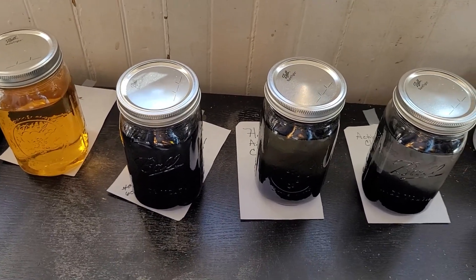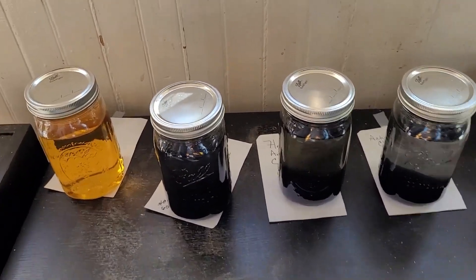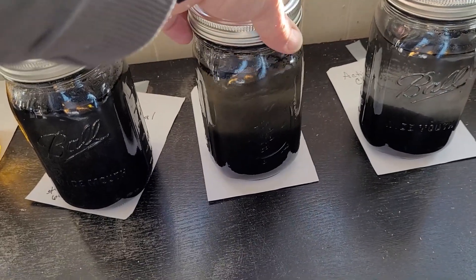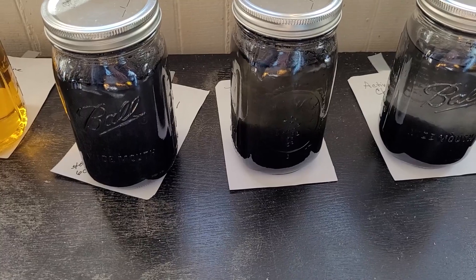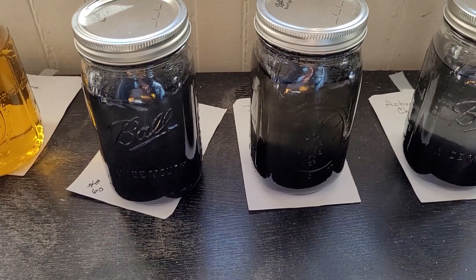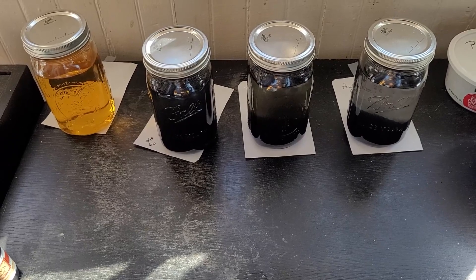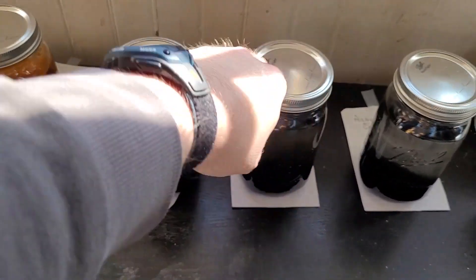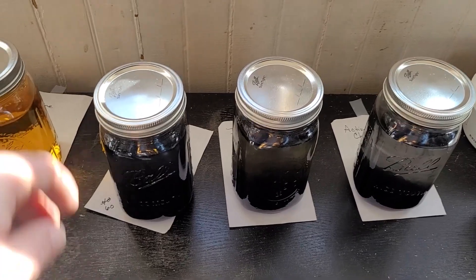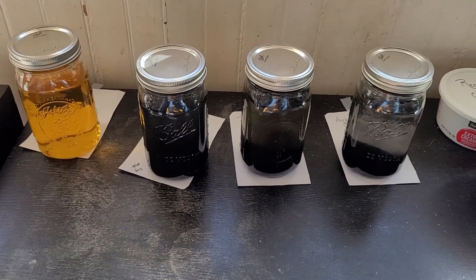So what does that mean? It means that all three jars have the same amount of iodine in them, but the homemade activated charcoal recipe isn't working as well as pre-bought activated charcoal or even just regular lump charcoal. Science is based on repeatable results, so I'll do this a few more times. For now I have to assume this recipe doesn't really work. My best guess is that the lemon juice particulates may be clogging up the pores in the charcoal, making it a worse filter than plain charcoal — but that's just an assumption.